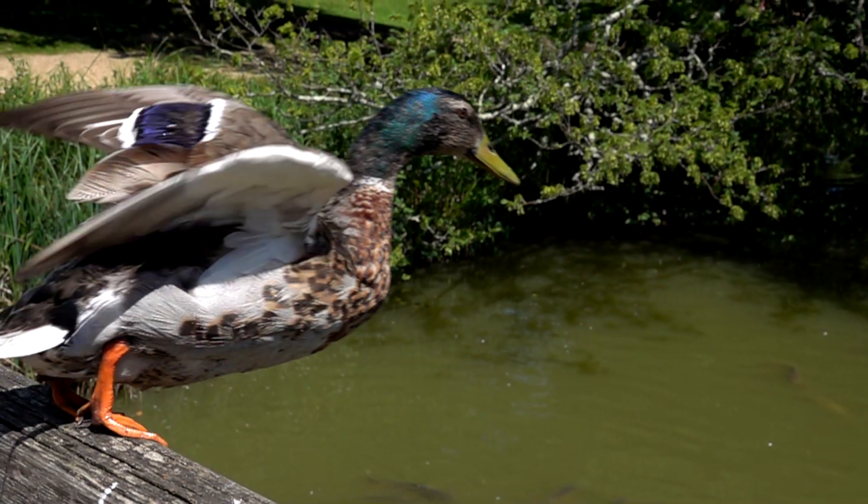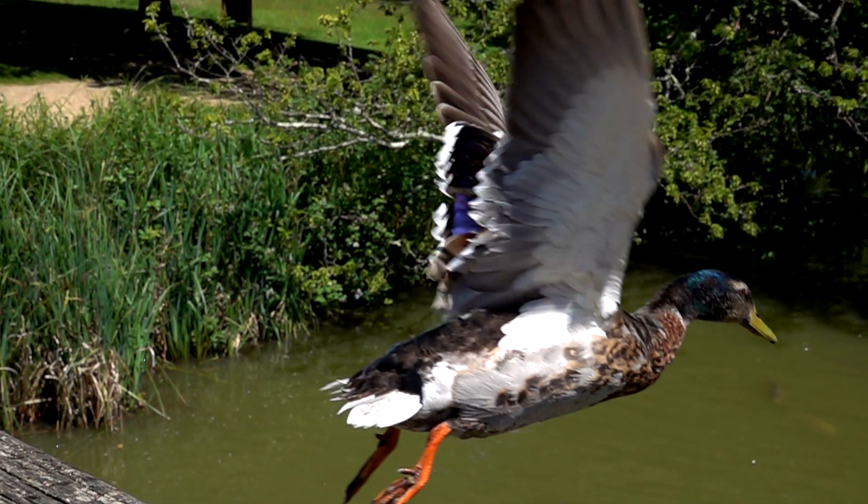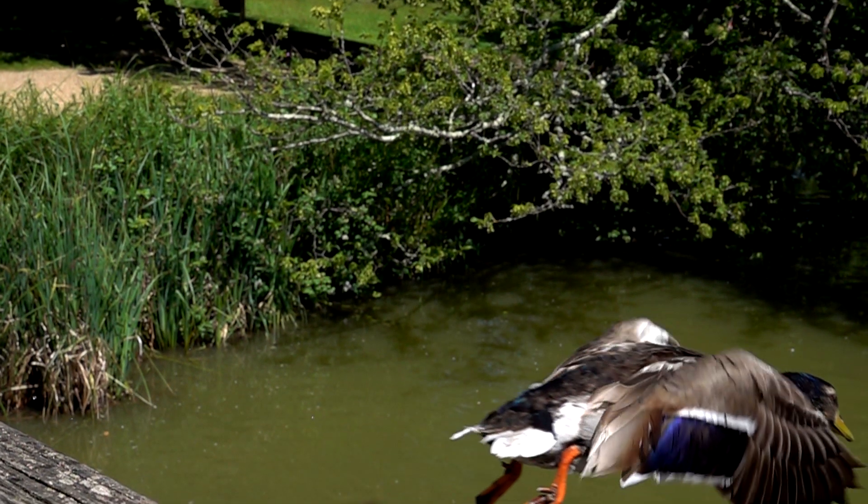Duck taking off. This one's really tame so I can actually get really close to him — that's actually at 24mm so I'm really close. Just taking off there, which works quite nicely.